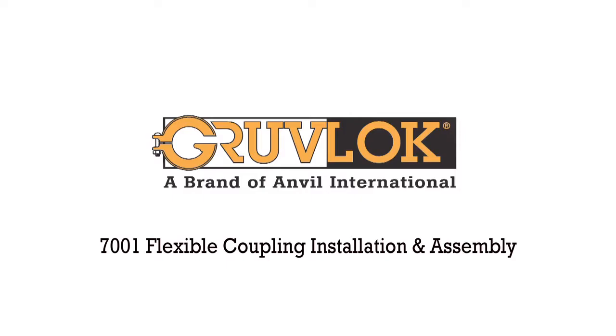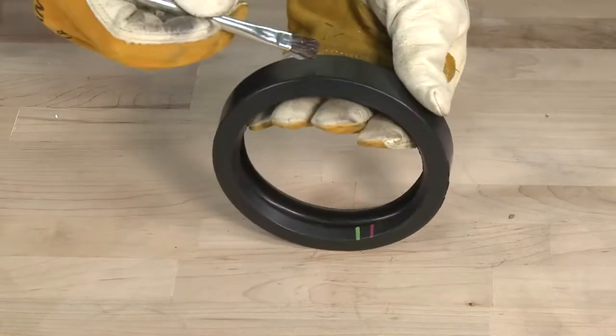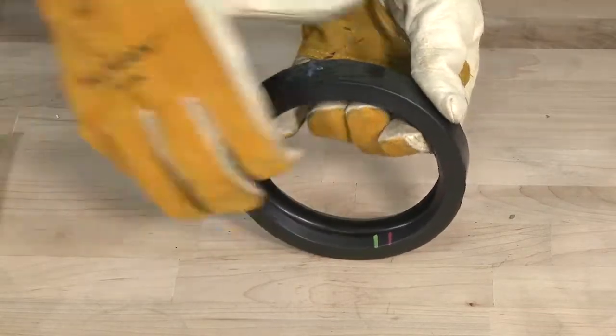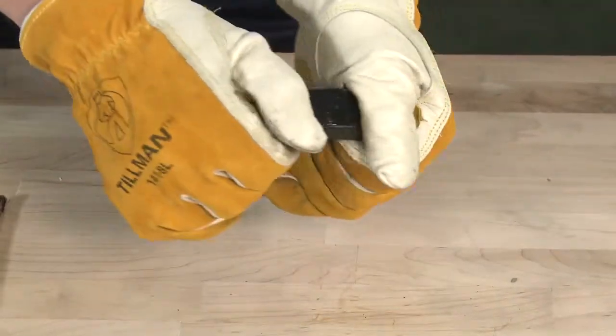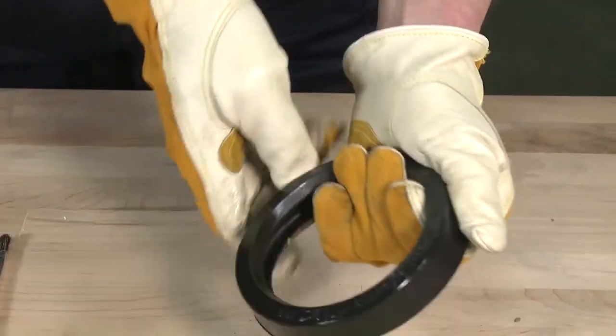Flexible Coupling Installation and Assembly. First, check the gasket to make sure it is compatible for the intended service. Apply a thin coat of GrooveLock lubricant to the outside and sealing lips of the gasket. Be careful that foreign particles do not adhere to lubricated surfaces.